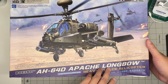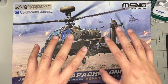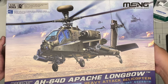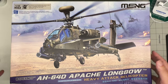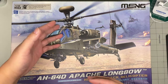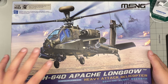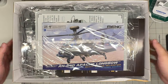We're going to take a look in the box. It took a little bit of an impact while shipping from China - everything inside is okay. This is not the first time I've looked in the box, so we'll open it up, go sprue by sprue, and then do a quick comparison of parts from the Takom kit versus this kit.